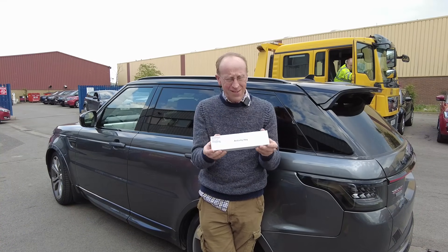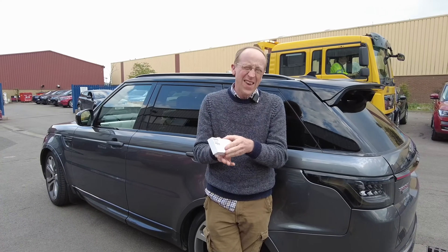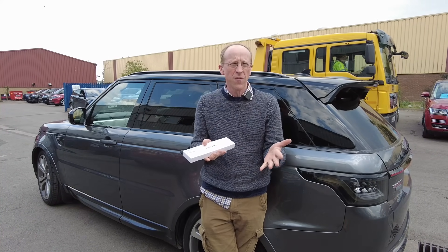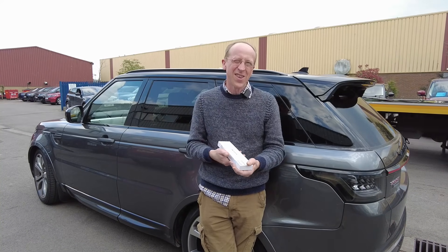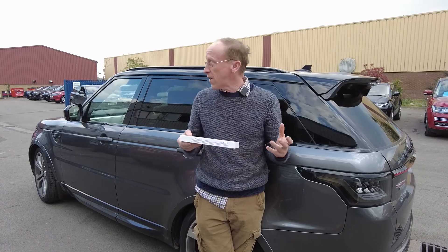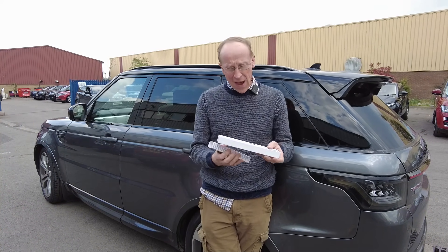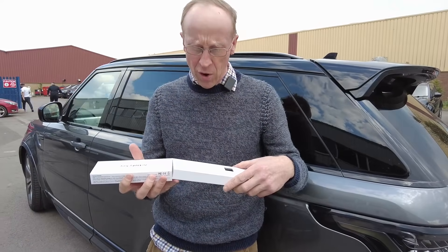We do apparently have the Activity Key now. The fault with the other key was that it was the US type - that runs on 315 megahertz. So now whether that got supplied wrong or not, because I ordered the key based on my chassis number, we have yet to find out. Anyway, they're just going to find the Stig for me and then we can get back and have a go at playing with the Activity Key. I won't do it here, they've all got stuff going on.